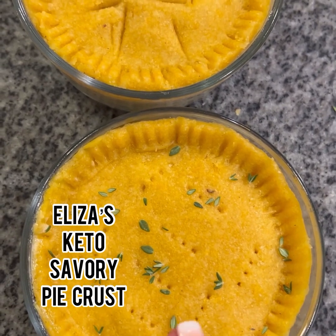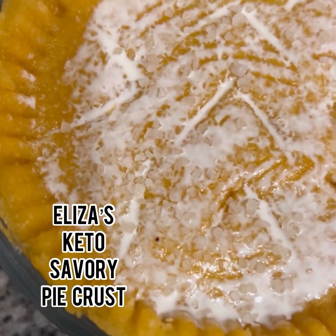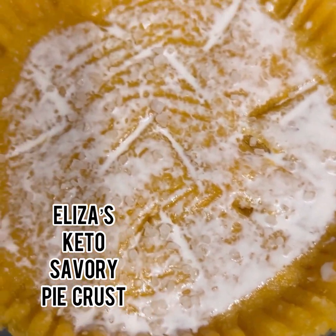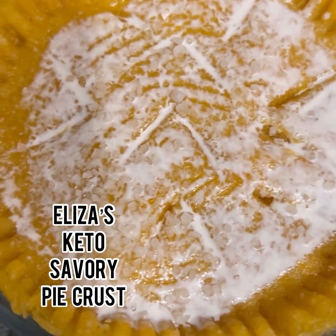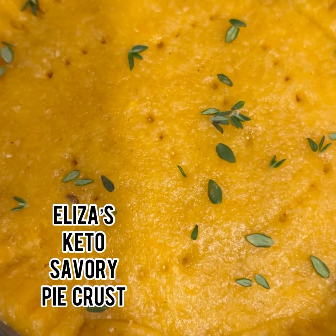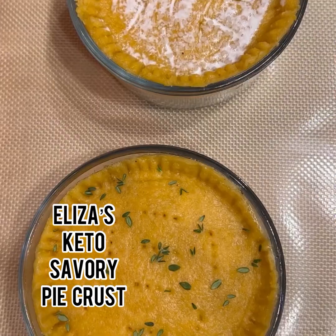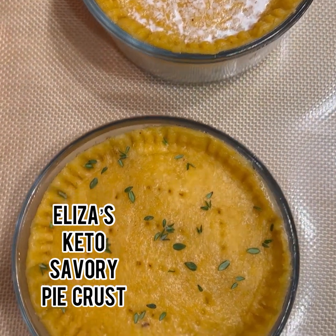I put some thyme on this one — it might burn, I don't know, we're just testing this out. Instead of egg, I'm gonna put some heavy whipping cream on this one with some sea salt. And this one I'm not gonna put anything on it except for the thyme.